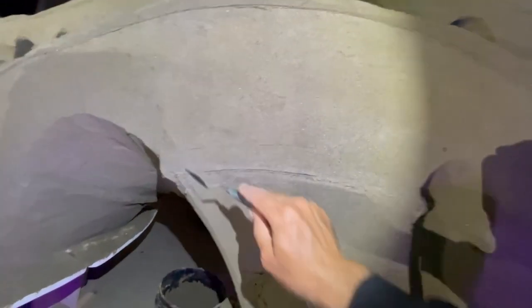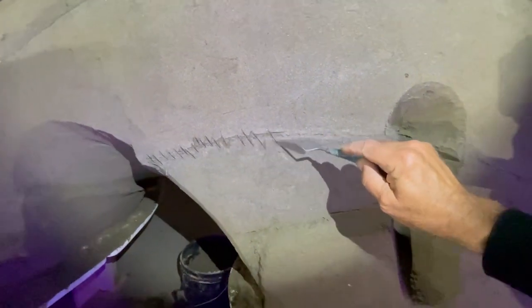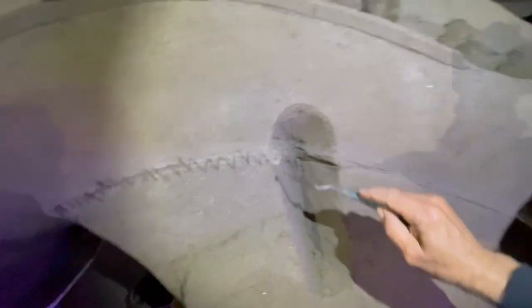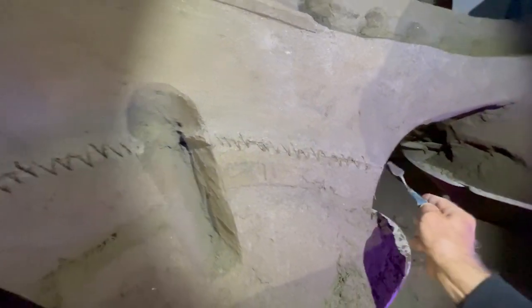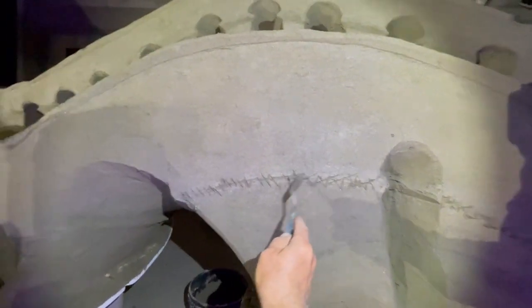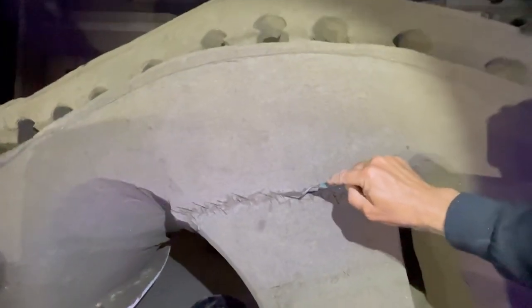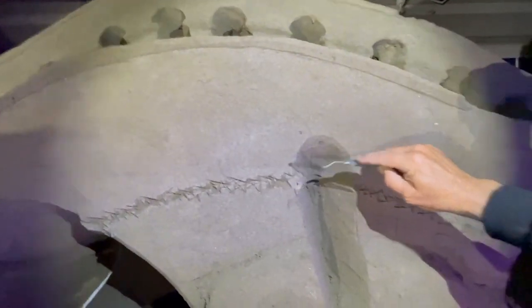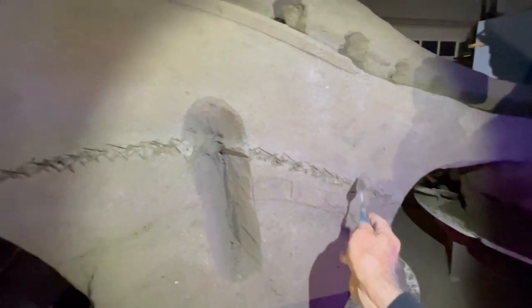I'm working on the main part of the arch that hits the oval platform, and I'm going to score the surface to receive some pinched-on material. By scoring it, it has a much better chance of sticking — it's almost like ceramics, where you score the surface really well. Then I'll spray it and pinch the wet sand on.